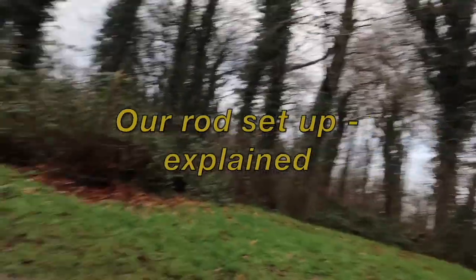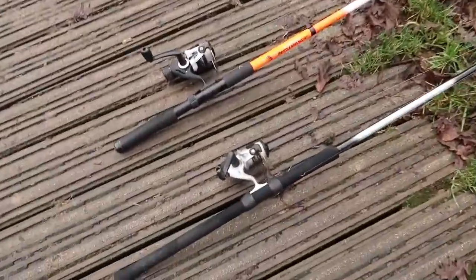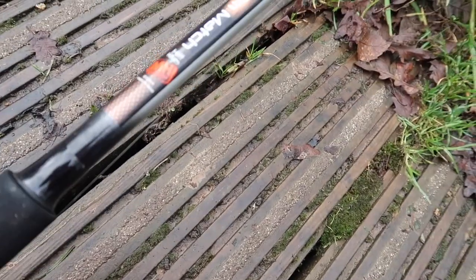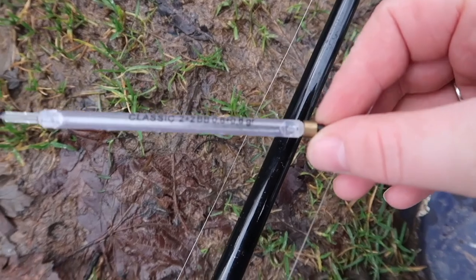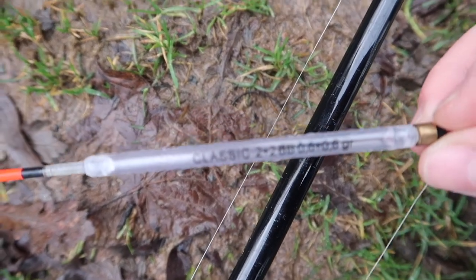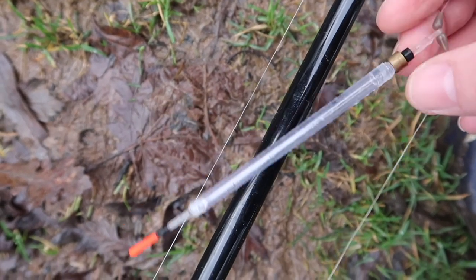So guys, I've set up the rods — all the rods are ready, the net is ready. Just thought I'd show you the rods that we use. We've got a complete starter kit, the Matt Hayes Adventure. This is just a match rod, your 3m match rod. On this one I have got a preset float with weights already on it, and it tells you classic 2 and 2 BB — that tells you what split shot weight you need.